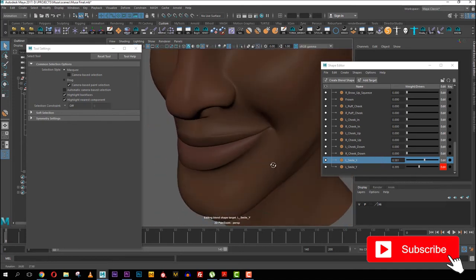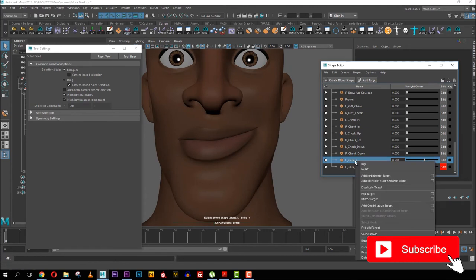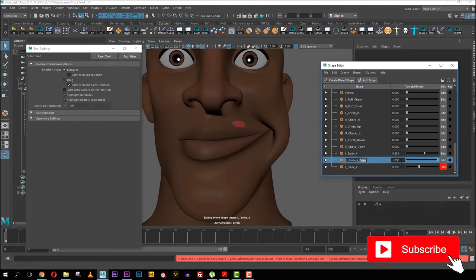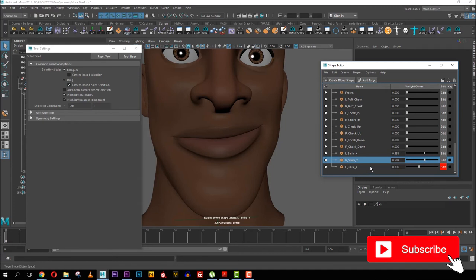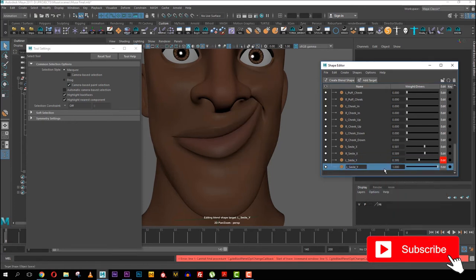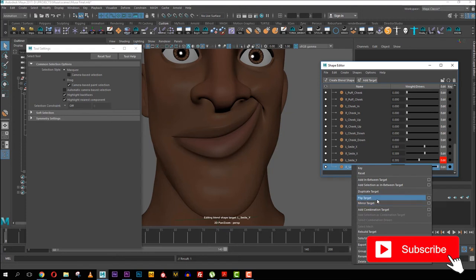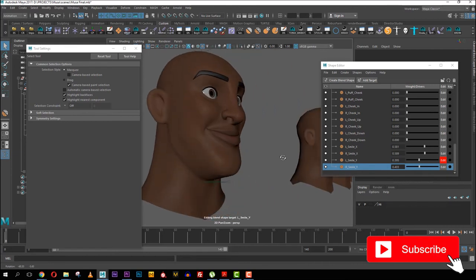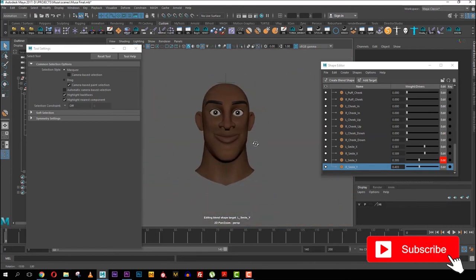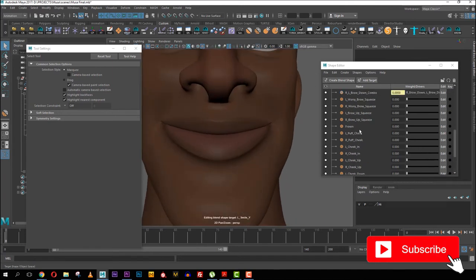This is a great way to mix blend shapes. I'll duplicate now — though sometimes even after this I go back and adjust. I want to see what this looks like from both sides. It's really not bad at all — it shows the character is smiling.